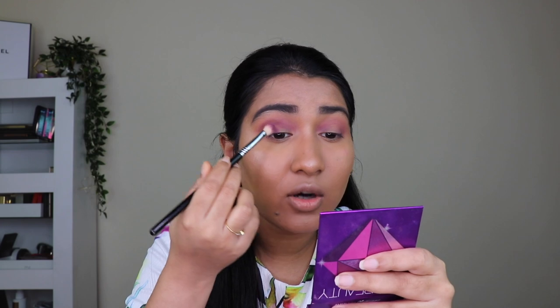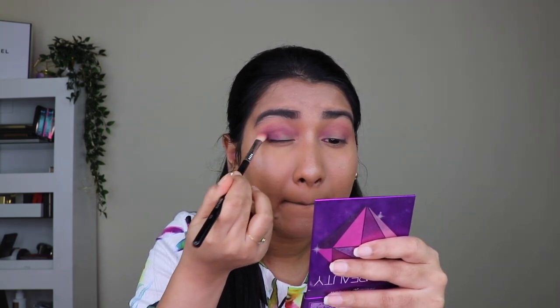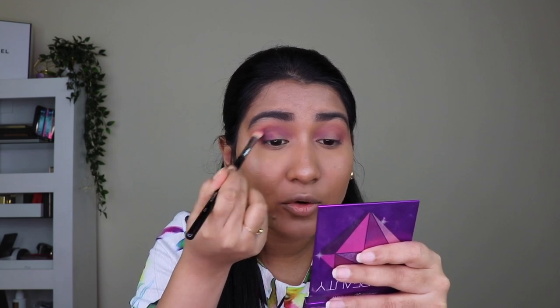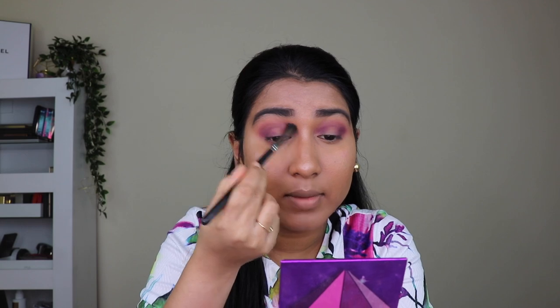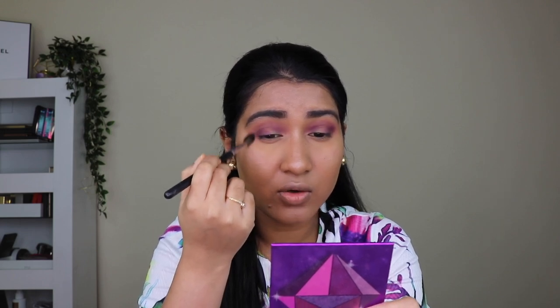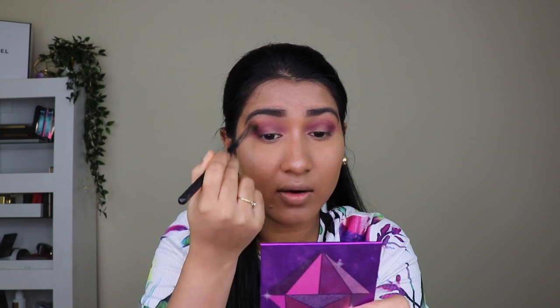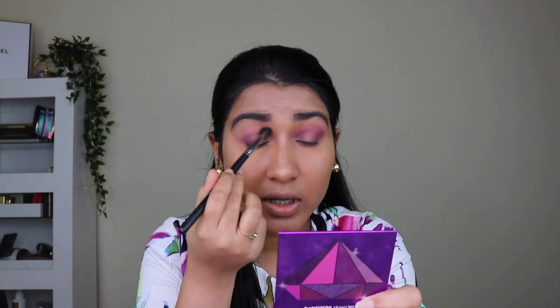Make sure it's not dark in the inner corner — you want a slight diffused look. I'm blending this in the windshield wiper motion. Then I take the round clean fluffy blending brush and blend on top to get a smooth transition and remove any rough edges. I'm blending in circular motions — watch the hand and brush movement. Blend that outer V area so there are no harsh edges.